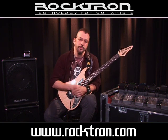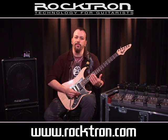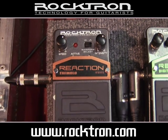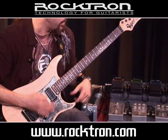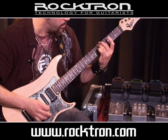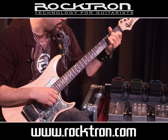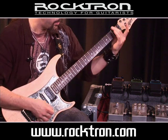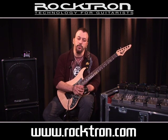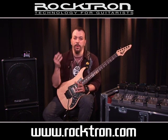Now the Reaction tremolo pedal. I have two settings I'm going to show you. This is kind of an intense waveform, pulsating back and forth. The next clip is set a little more vintage sounding, like a rotary tremolo pedal.